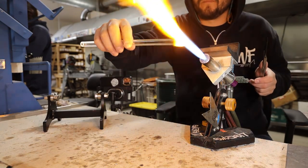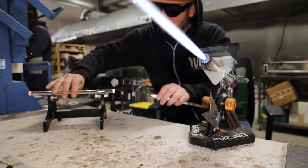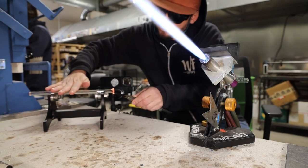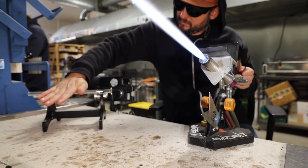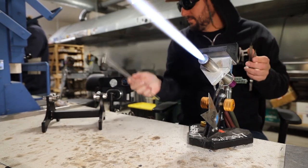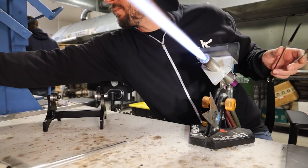Here we're just going to flare some blow tubes to about the size of the tubing we're planning on attaching to. I have some tubing in the kiln for the project — I think there are two pieces of tubing and a piece of cane preheated to 1050.